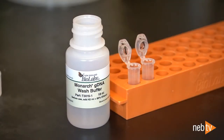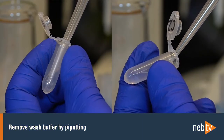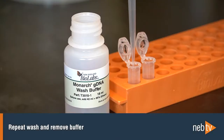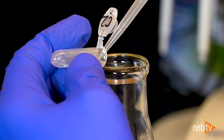Add 500 microliters of gDNA wash buffer, close the cap, and mix by inverting two to three times. Then remove the wash buffer by pipetting using one of the methods just described. Repeat this wash step and once again remove the buffer. This time you can pour the buffer out, using the pipette tip to ensure that the beads stay in the tube.